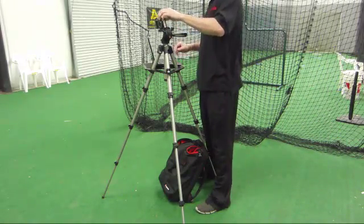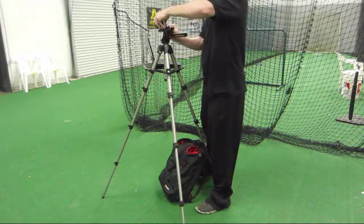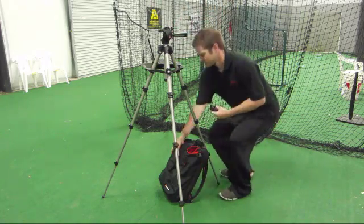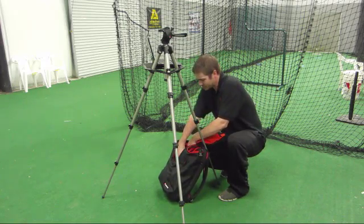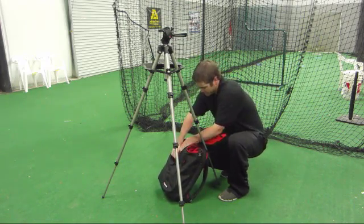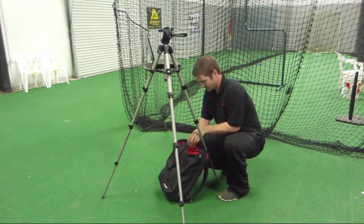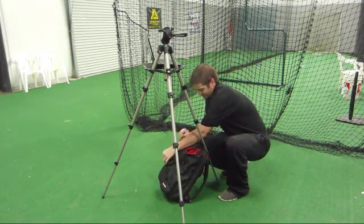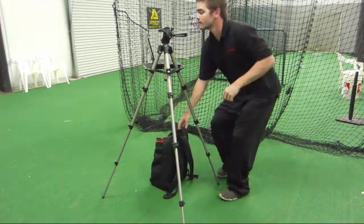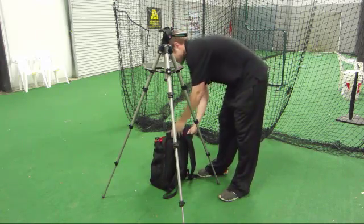Now let's take down the system the same way we set it up. Make sure we turn off the computer and turn off the camera. Go ahead and remove the quick release camera and insert it back into the backpack.